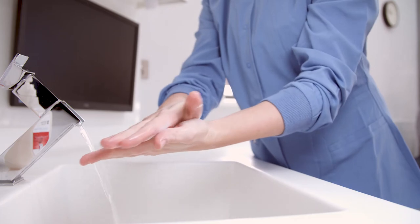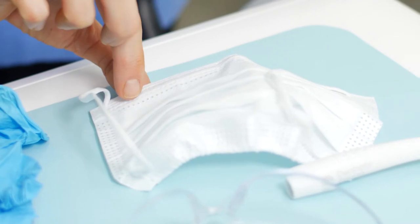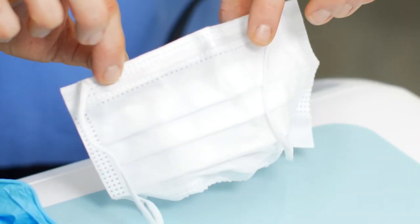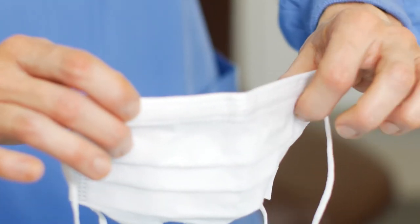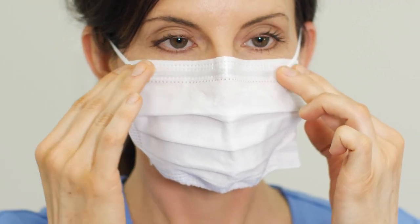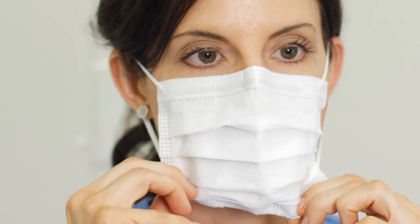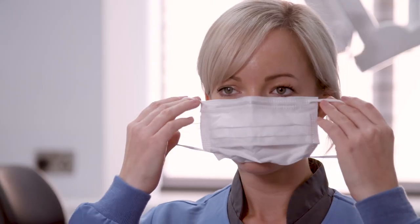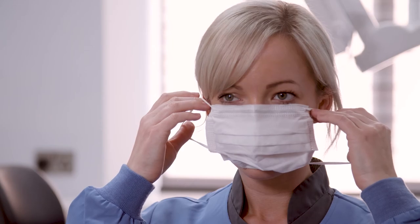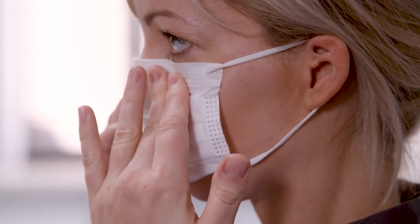Prior to donning a face mask, perform hand hygiene. Orient the mask for proper placement. Pleats should always be facing downward. The patented nose band is pre-bent to the contour of the nose to help with placement. Holding the mask by the ear loops, place loops around each ear. Pull the top and base of the mask over mouth and chin.